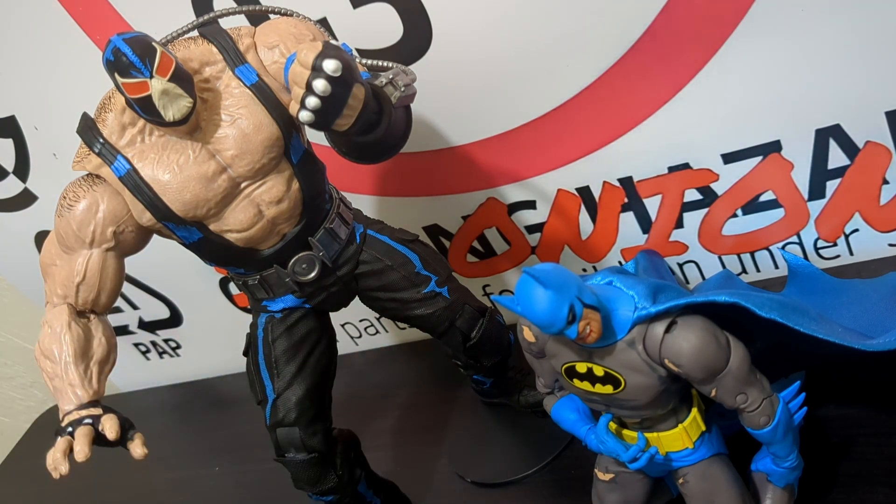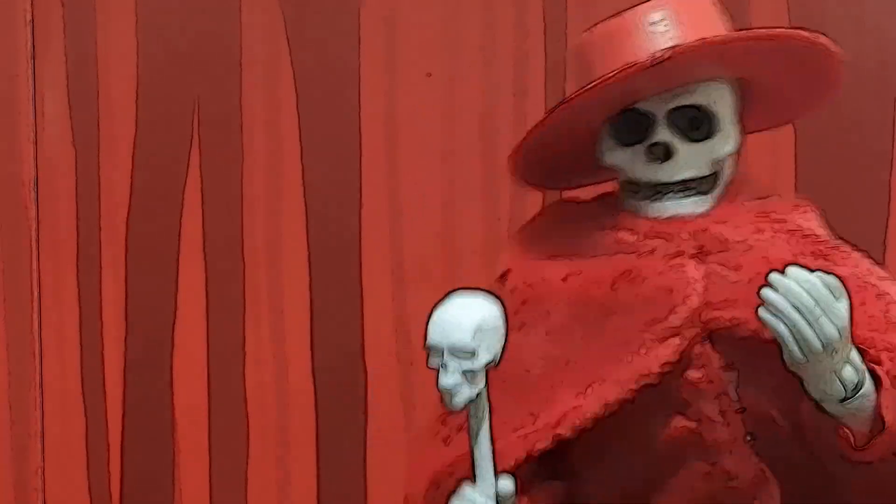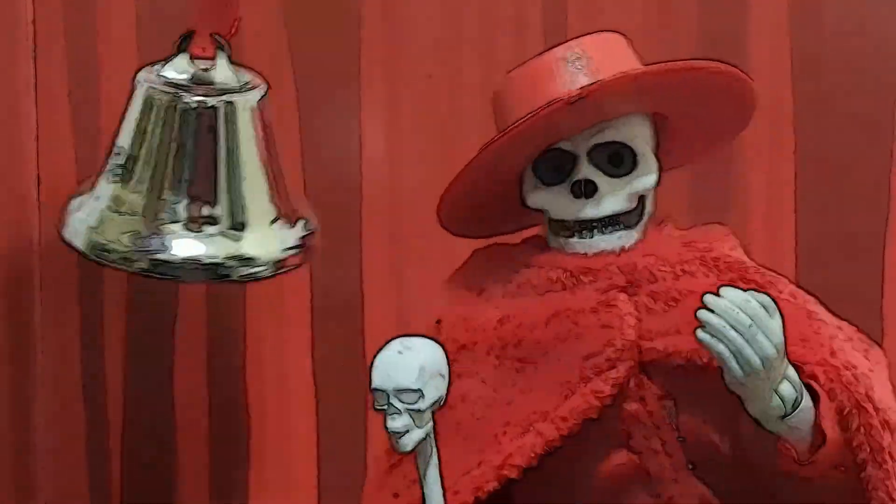If those two details alone were fixed this pack would be a lot better. For customizers, you can easily paint away the blue cell shading on Bane and tone down the cell shading on Batman. Great pack overall — I really enjoy it and do recommend it, especially if you're lacking either of these figures. They require some work but are fine additions to the McFarlane shelf.